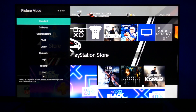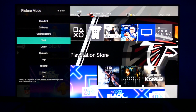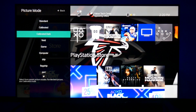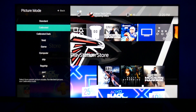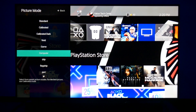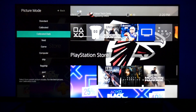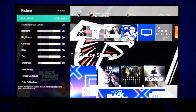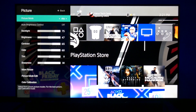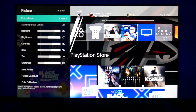These are the picture modes that come with the TV: Standard, Calibrated, Calibrated Dark, Vivid, Game, and Computer. If you don't know anything about working the settings and want to make your picture look better, I start out with Calibrated — it's pretty decent. Calibrated and Calibrated Dark are pretty much the best ones along with Standard. They're all actually pretty good, but this is the one I enhanced and named Drip. So I'm going to start off with that one.